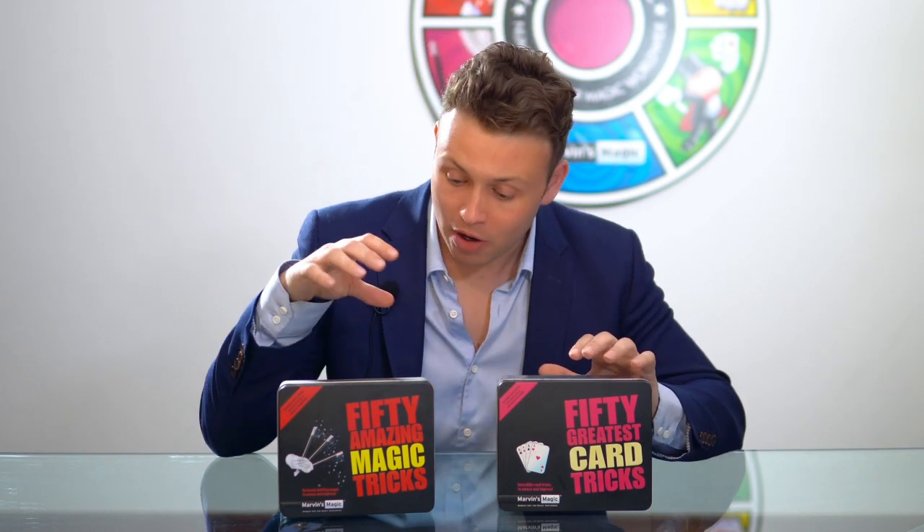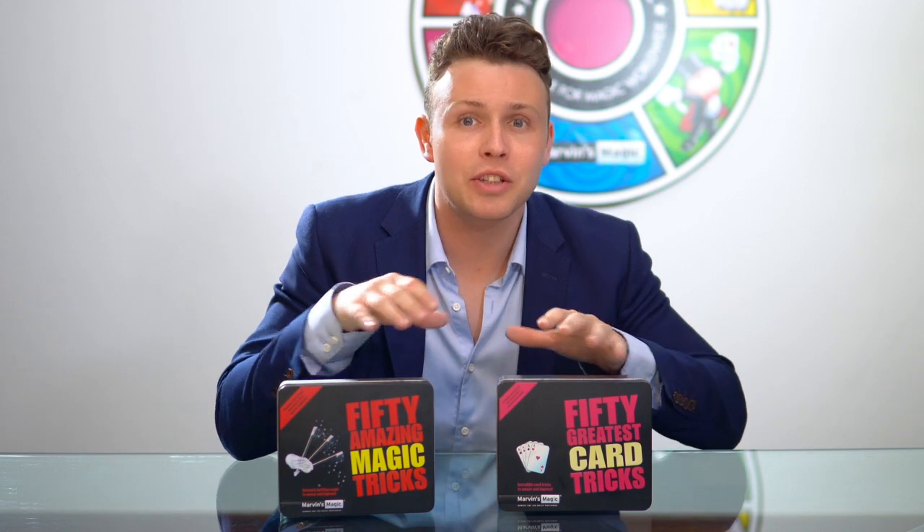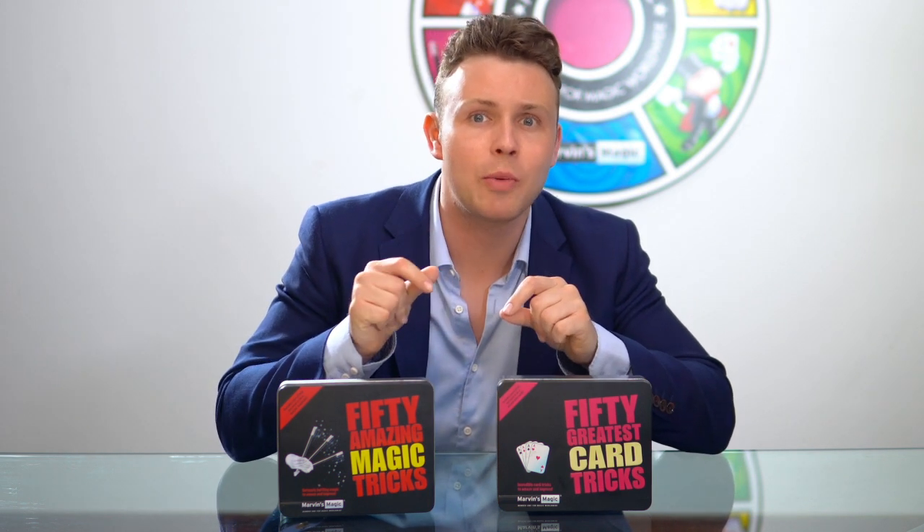Here we have two great little gift sets. We've got our 50 Amazing Magic Tricks and our 50 Greatest Card Tricks. Both sets come with instructions so that you can learn magic tricks straight away.